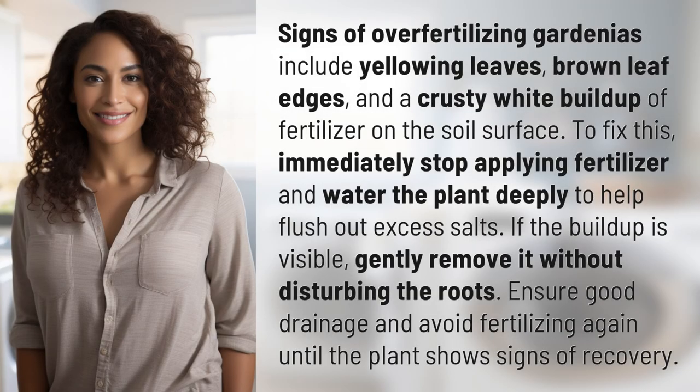Signs of over-fertilizing gardenias include yellowing leaves, brown leaf edges, and a crusty white buildup of fertilizer on the soil surface.